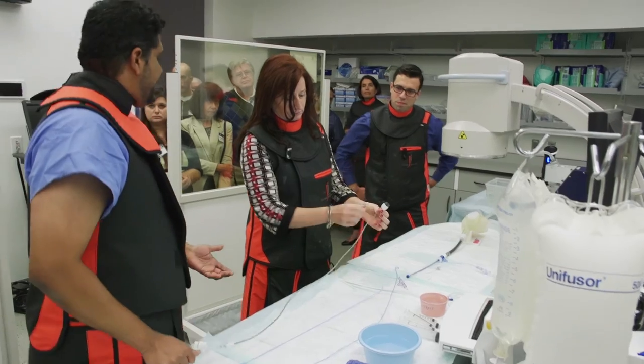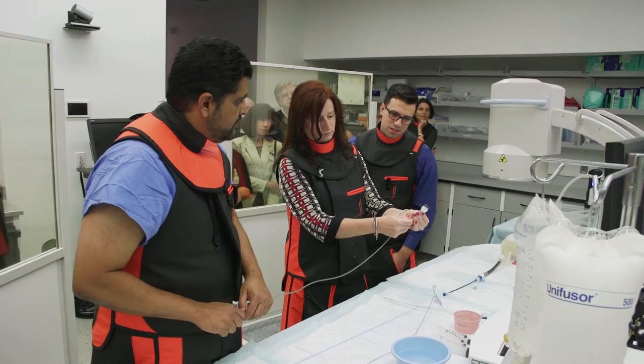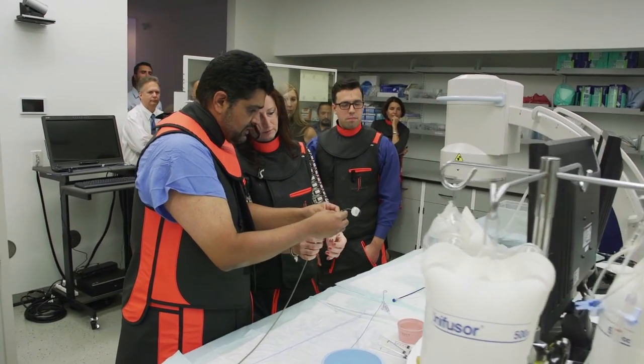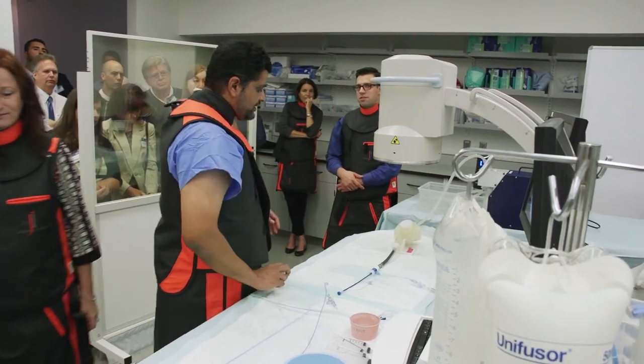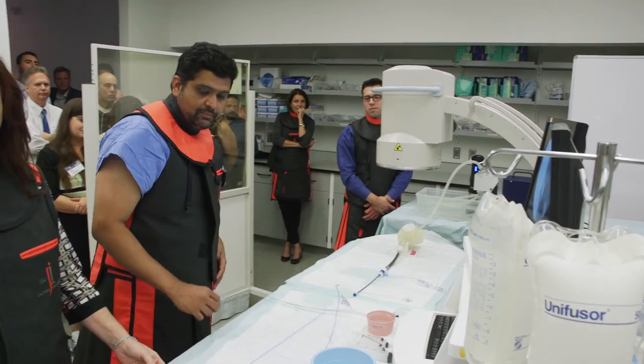This thing is made out of nitinol, so it kind of folds in. The sheath is kind of messed up — it's kind of accordioning out. We may not be able to deliver the device because these things are about $30,000, and the company is a little reluctant to give us too many of these. Here's our septum.